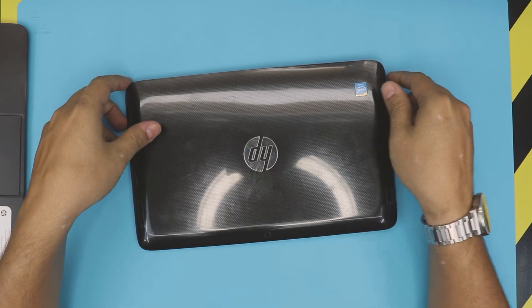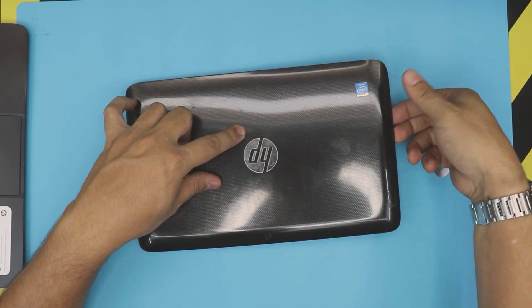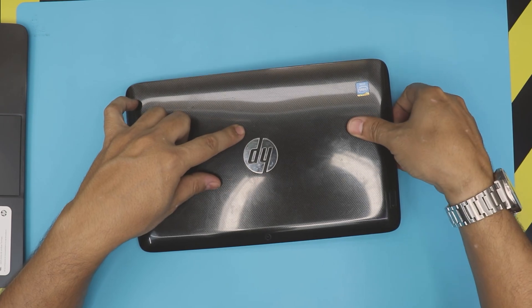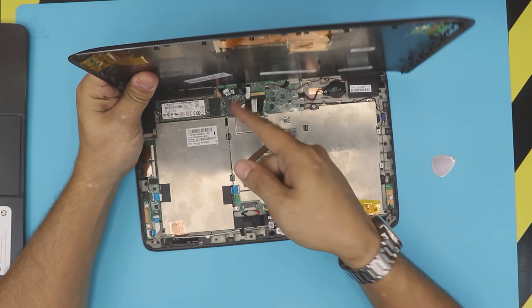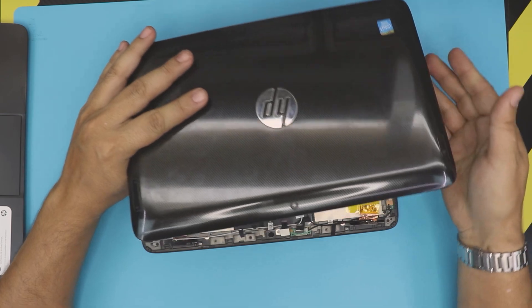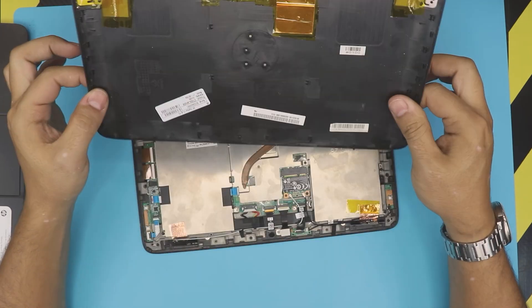If it's still holding, lift the side where the power button is and pull it slightly toward that side. The hinge is right in the middle and holds it that way, so pulling toward the power button lets it release much more easily. This is the bottom cover — set it to one side.